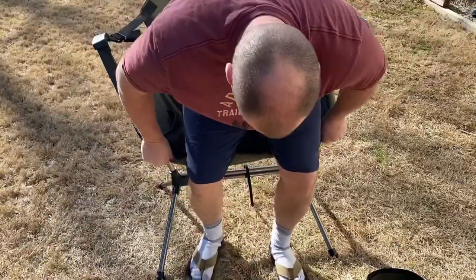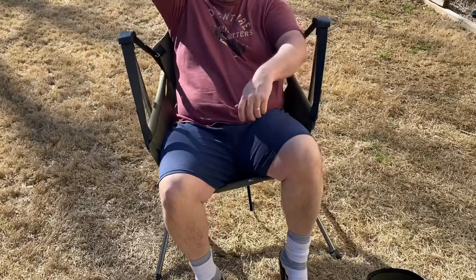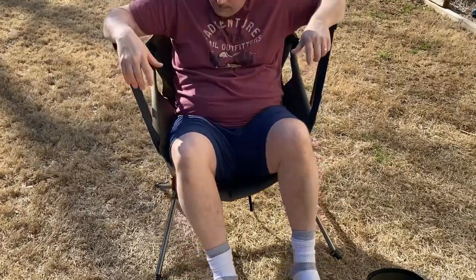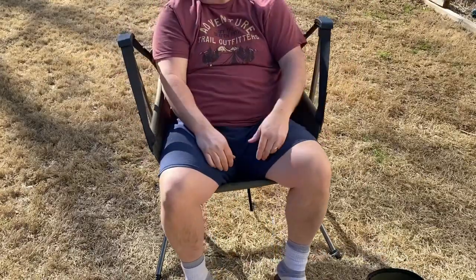Now once you sit in it, it kind of adjusts. There is a pillow here on the back. And yeah, this is it right here — it kind of rocks, which is nice. You can lean back a little bit if you want, then just set right back up in it. It kind of self-adjusts, which is really nice.